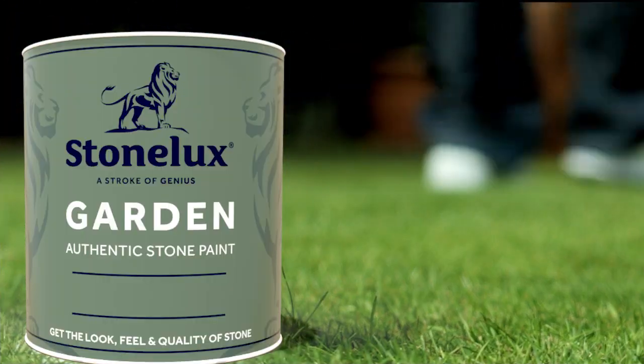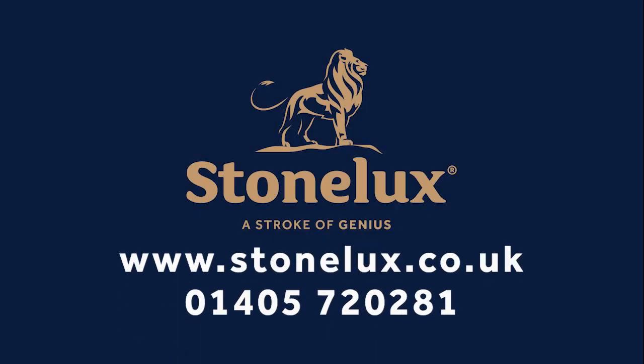Stonelux, the UK's leading stone coating manufacturer, gives you the look, feel and quality of natural stone at a fraction of the cost.